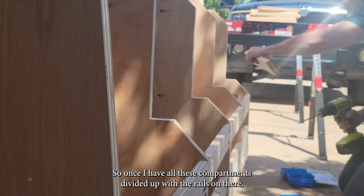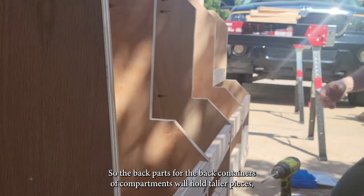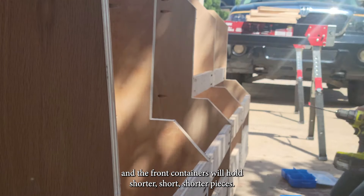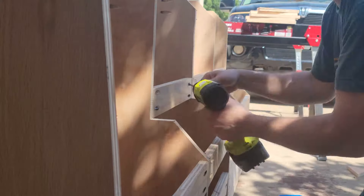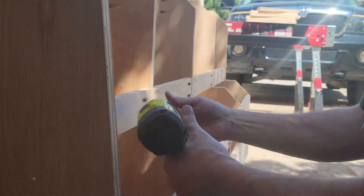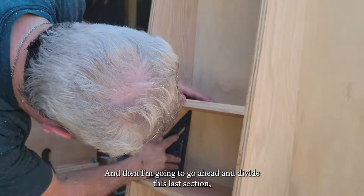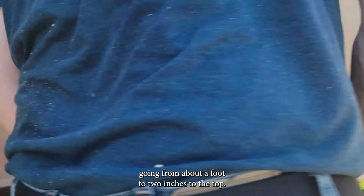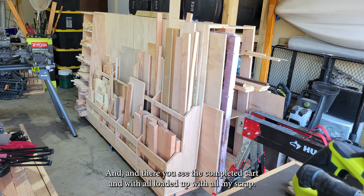Once all the compartments are divided up with rails, I add inner rails to divide those compartments in half — the back compartments hold taller pieces and the front containers hold shorter pieces. After making sure everything is squared up and measured, I divide the last section, which holds all my smaller pieces going from about a foot down to two inches. And there you see the completed cart, all loaded up with all my scrap.